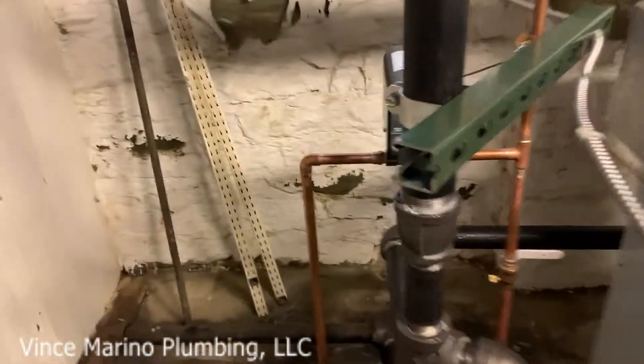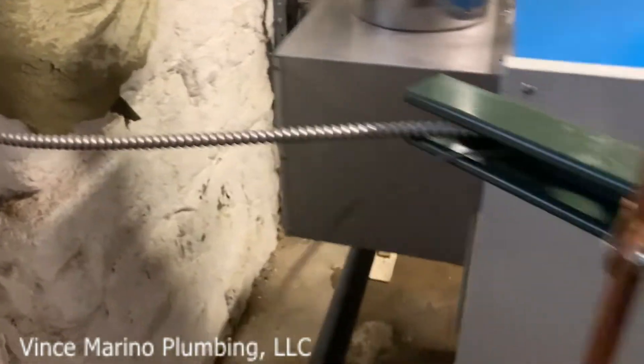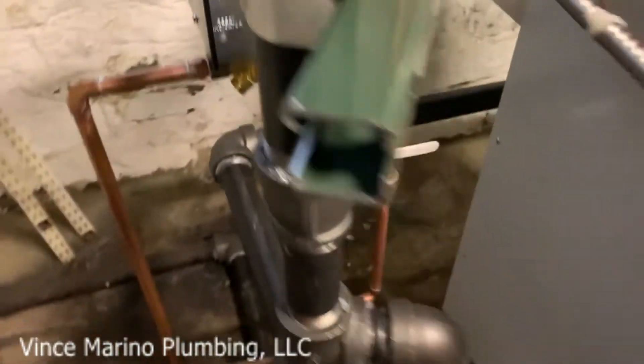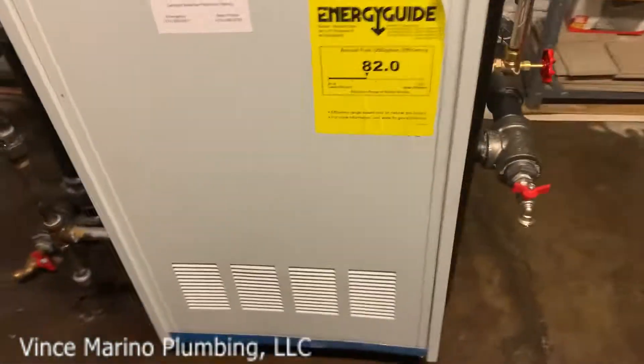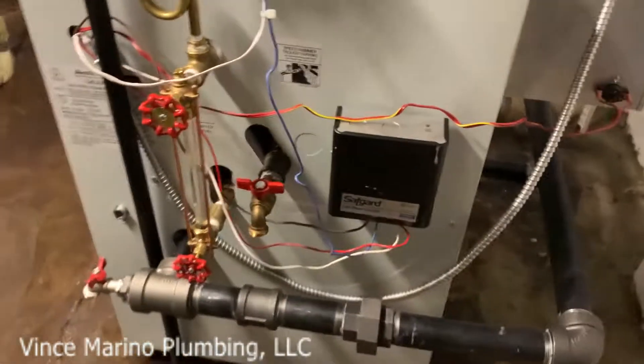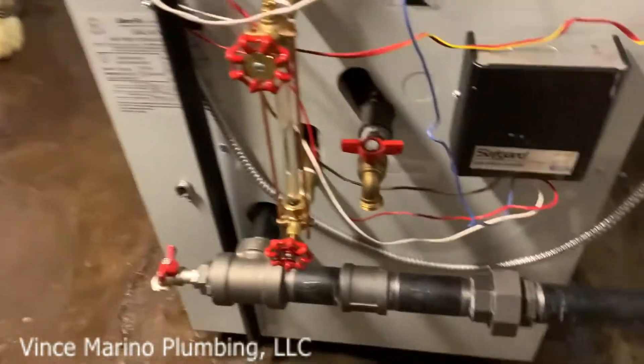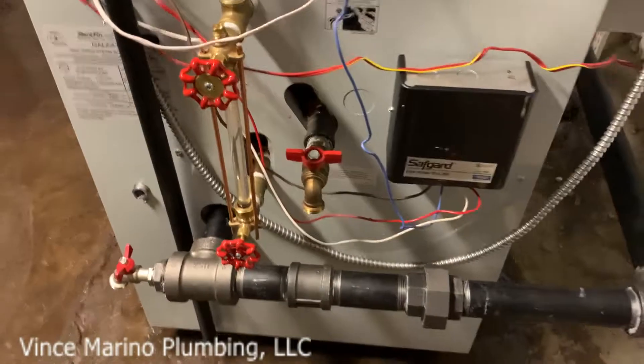The return can come — if you can go on the right side, it goes around to the return of the boiler. Now, they claim they want two inch, but the inch and a half is good for certain BTU, which this is under 200,000.